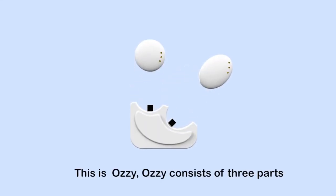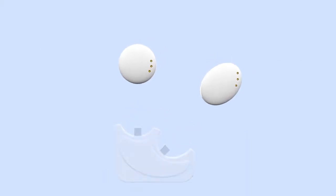This is Aussie. Aussie consists of three parts: alarm, oximeter, and charging hub.